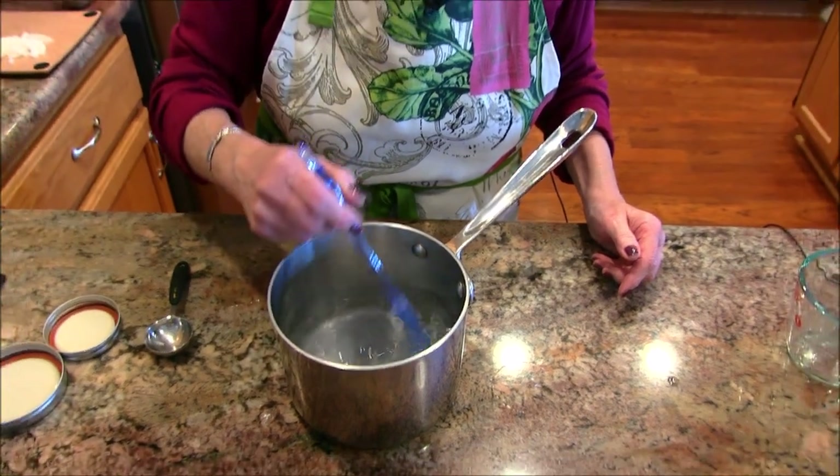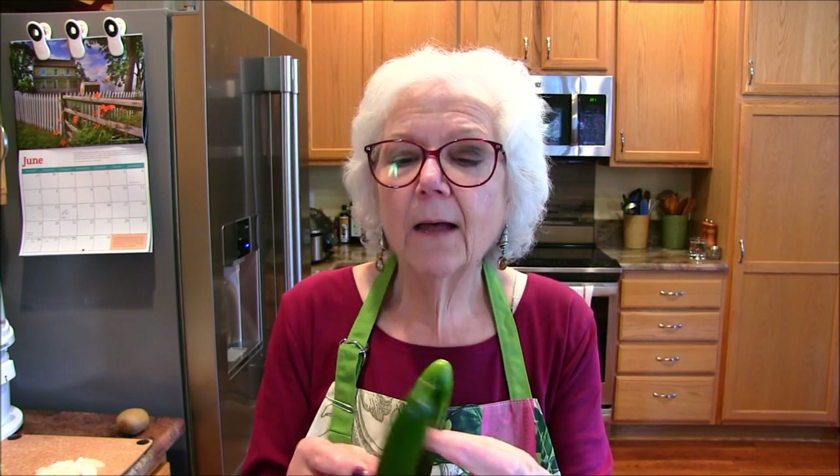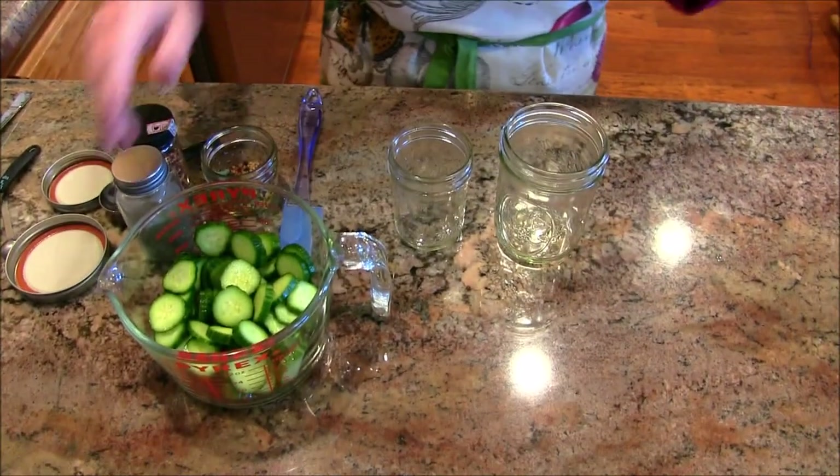I'm taking this over to the stove and getting it to just below boiling — just a simmer — because I want that salt dissolved. While that's going, today we're strictly making pickles, but I've done carrots, onions, cucumbers, jalapeño peppers — any vegetable works. I've also done a mixed vegetable with cauliflower and it was fabulous. Today I'm using little Persian cucumbers.